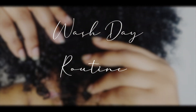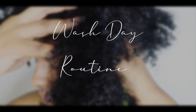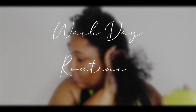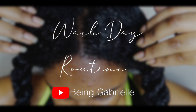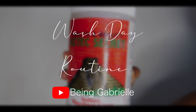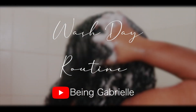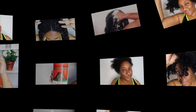Hey, what's up y'all, Runele here, welcome back to my channel. So in today's video I'm going to be showing you all my full wash day routine start to finish, and this video is in collaboration with my YouTube sister, Being Gabrielle. So after watching this video, head over to her channel. We both have different hair types and our routine is a bit different in terms of the products we use, so this should be a very interesting collaboration and I hope that you all enjoy.